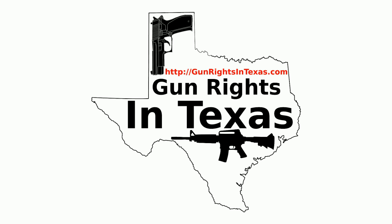I'm your host Aaron Heath and I'd like to take a moment and thank you for downloading, subscribing, and most importantly listening to episode number 50 of the Gun Rights in Texas podcast. You can find the show notes by going to gunrightsintexas.com/050.